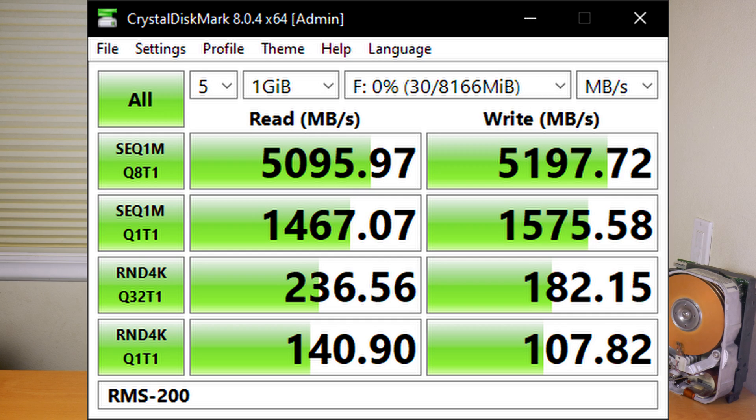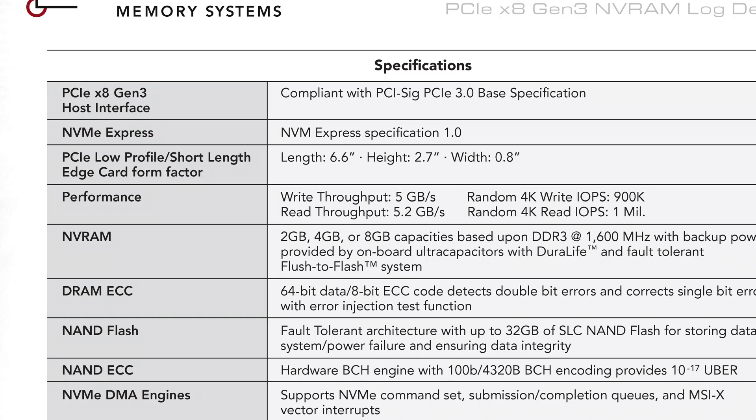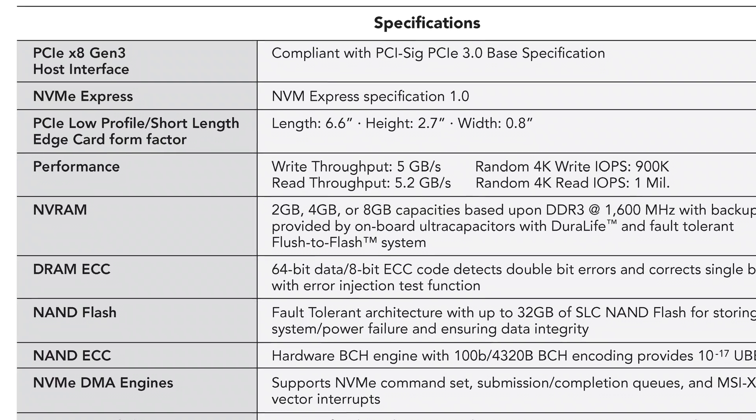So how does this drive perform? In a nutshell, it's extremely fast. Thanks to using DRAM instead of NAND Flash, this drive is one of the fastest SSDs on the market. Here's a Crystal Disk Mark screenshot, and you might notice that the sequential speeds aren't really that great — five and a half gigabytes per second read and five gigabytes per second write according to the manufacturer.